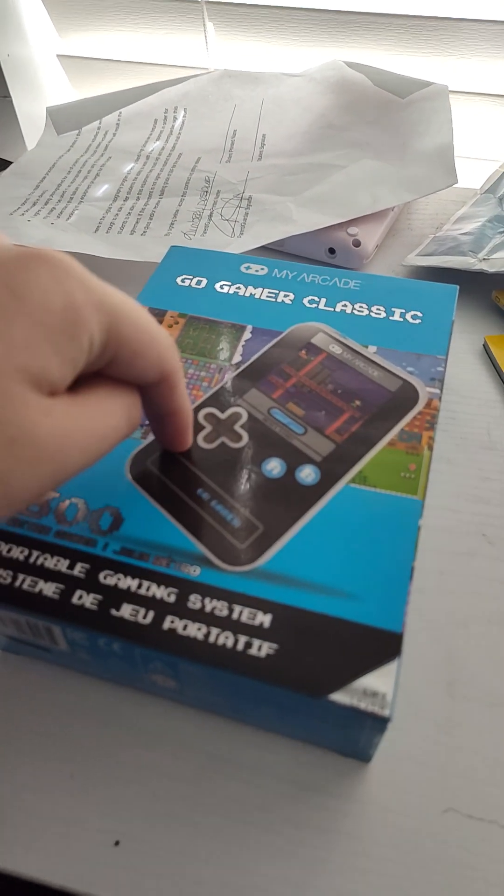Hey, do you guys remember those cheap, crappy video game consoles that your parents used to buy for you? Well, I bought one.